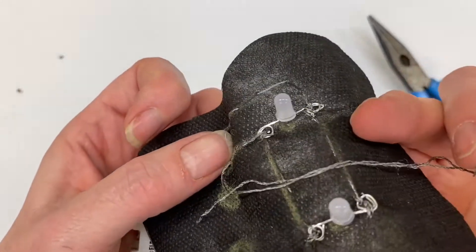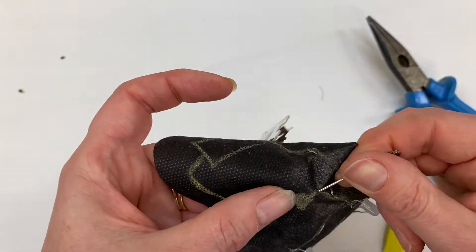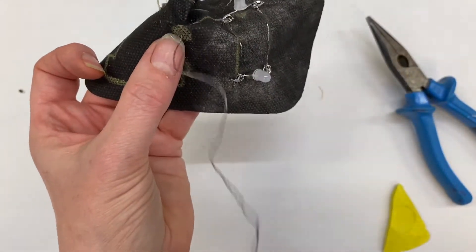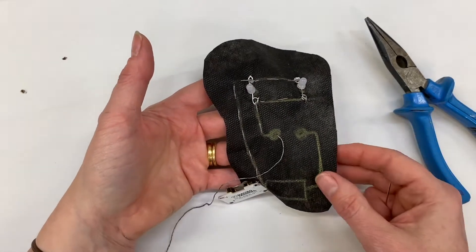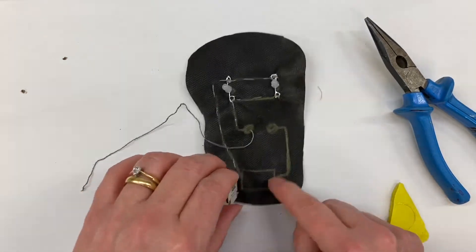I'm going to come down to this spot here, making sure I haven't gone around the LEDs, and I'm going to bring my needle through the middle of my spot. Then I'm going to take my thread out of my needle and leave it long like that, because this is what we're going to use to sew on our switch.